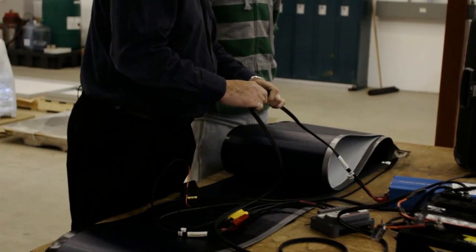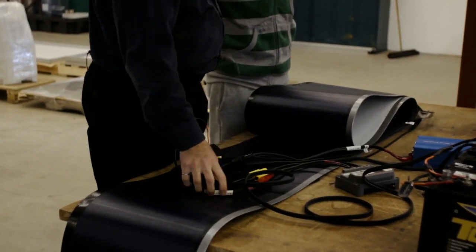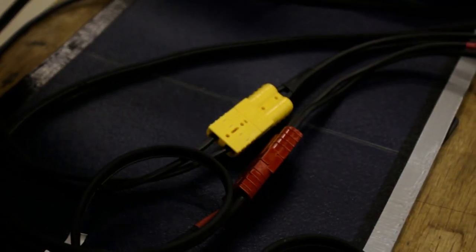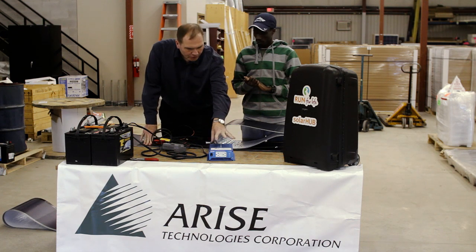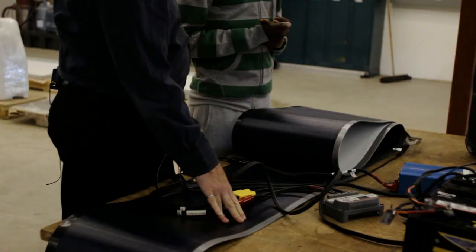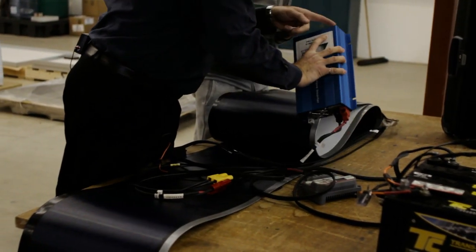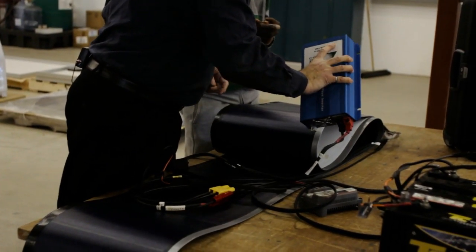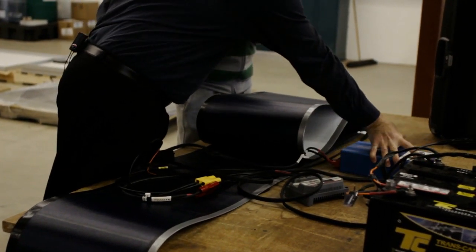The final connection is to connect the inverter to the system using the black connector — I just plug them together. The system is now fully connected. The inverter is taking DC from the battery, turning it into AC, and now you're able to plug your laptop into the front of the inverter. The inverter has an on switch, so I switch it on and now I can see the inverter is supplying power.